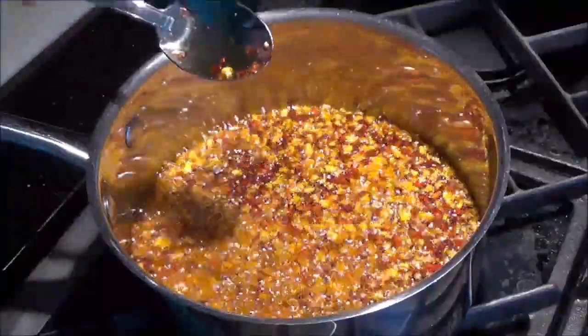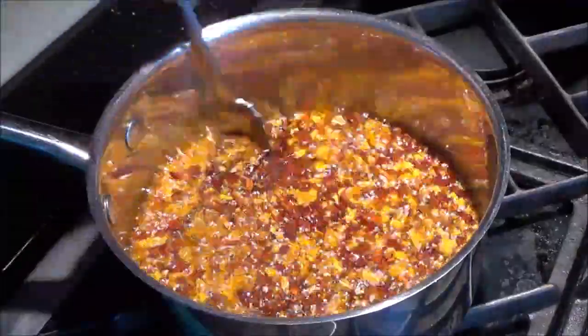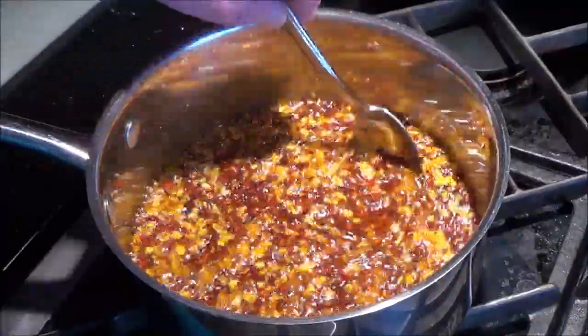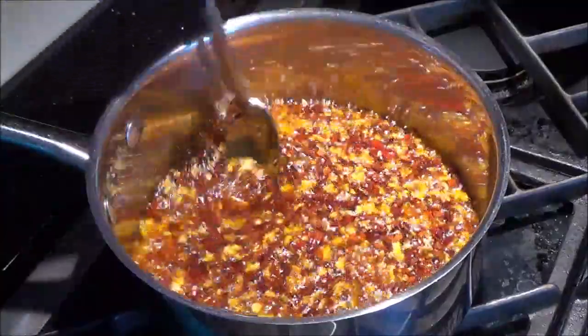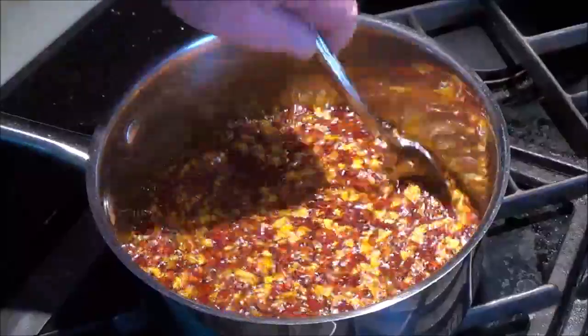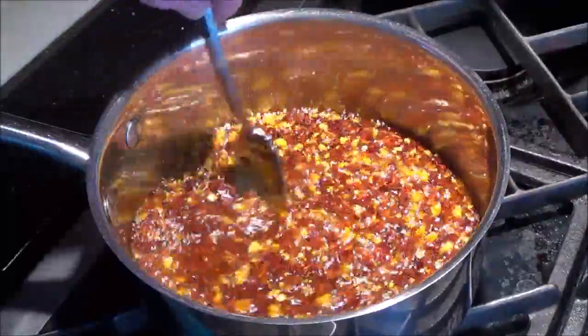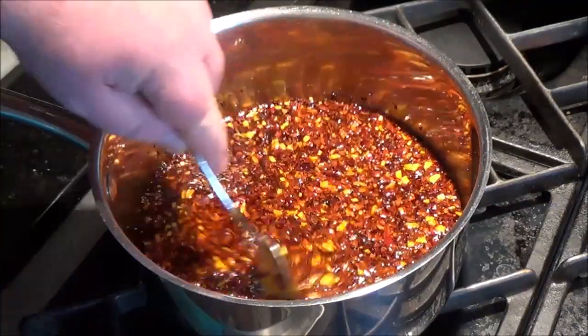This is where the artisanal part comes in. If you don't like a deep smoky flavor, remove it from the heat immediately. If you do prefer a deeper kind of flavor — it's hard to describe but if you've ever had this stuff you know what I'm talking about — just let it go, because the heat is off and it can't burn at this point. This is looking good; it's settled down, there's just a little bit of a bubble.